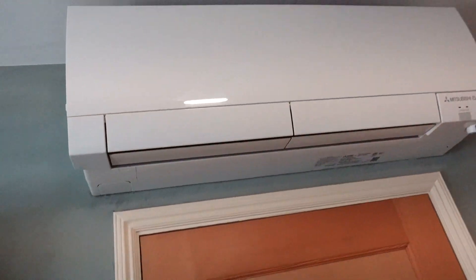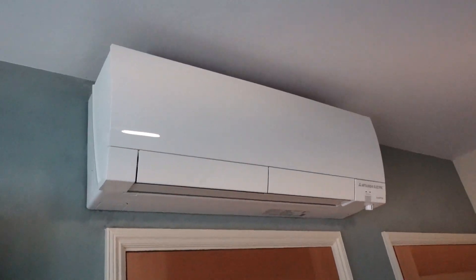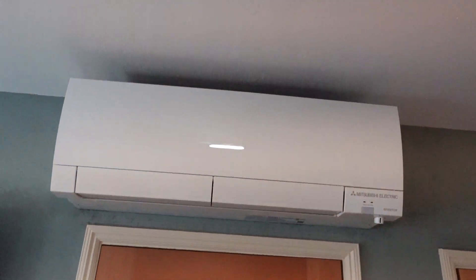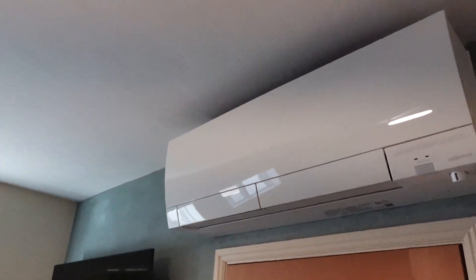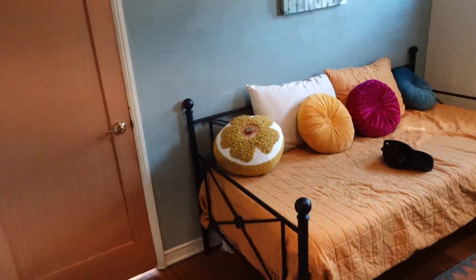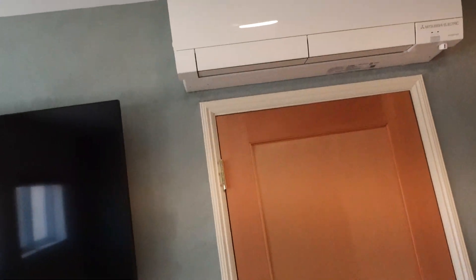This one is meant for a 600 to 750 square foot room, or even if your house or living room area is that small. I have mine in this pretty small room so it gets nice and cool in here.